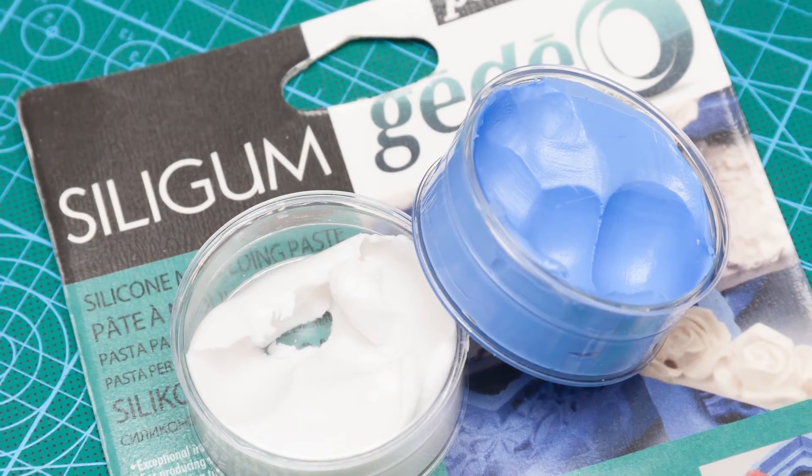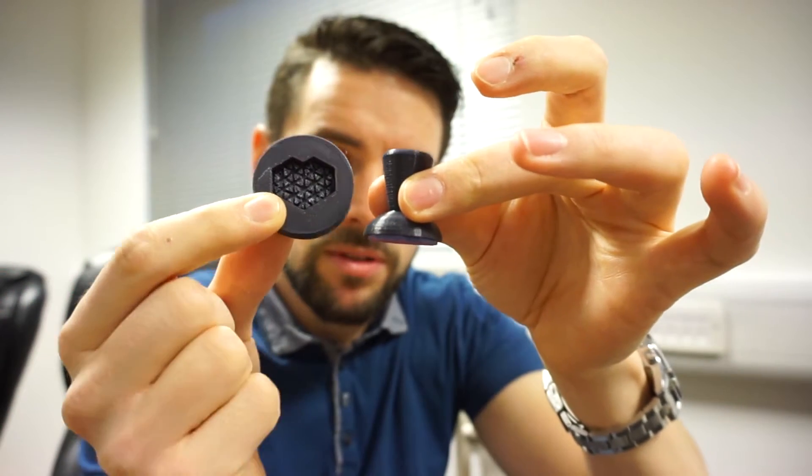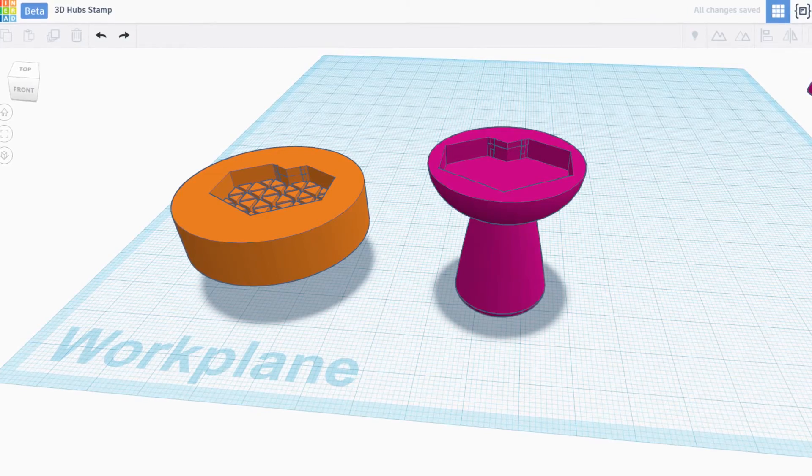I've used it to create a rubber stamp using some modeling silicone paste. I've then created the stamp and the mould using Tinkercad. Really simple project — it's worked really well.